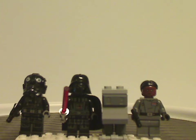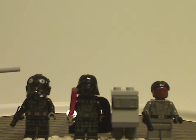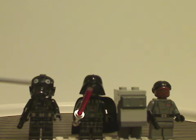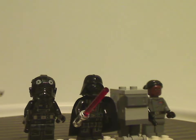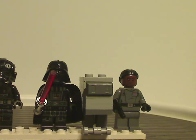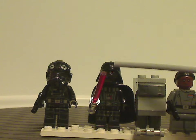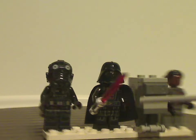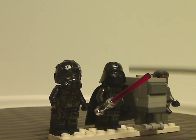For the main minifigures, we would have a TIE Fighter Pilot, of course, since it is a TIE vehicle — all the same stuff as we've had for the last few years — holding a small pistol. And then we would have the recent version of Darth Vader with the side arm printing, kind of like we saw in last year's Obi-Wan vs. Darth Vader set.